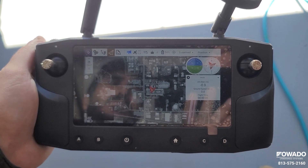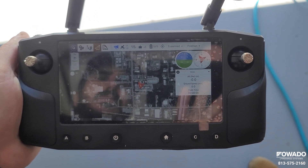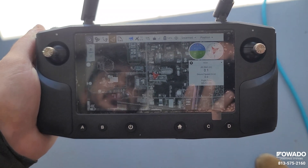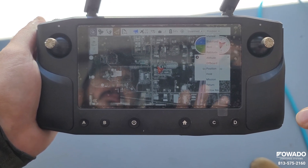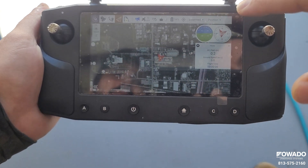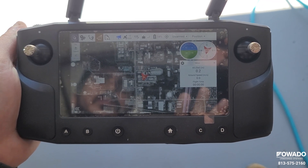All of this looks good — our altitude above ground shows zero, which is correct since we're at ground level. To change flight modes, just tap this button and it brings up all the different modes the aircraft offers. Position mode is the mode you'll be flying in 99% of the time — it's the GPS-assisted mode and the easiest mode to fly in. Most users are just going to be using position mode.